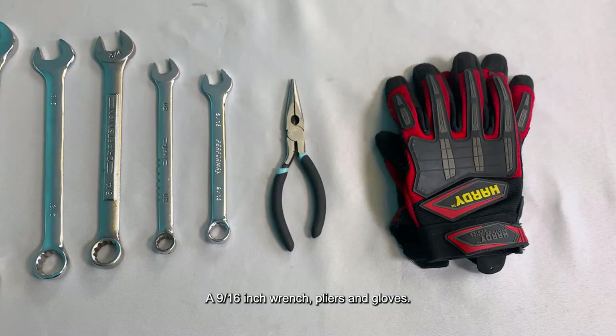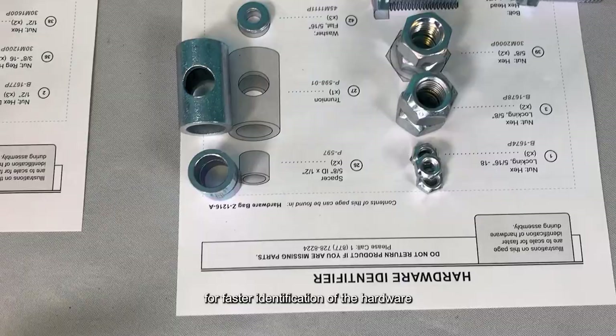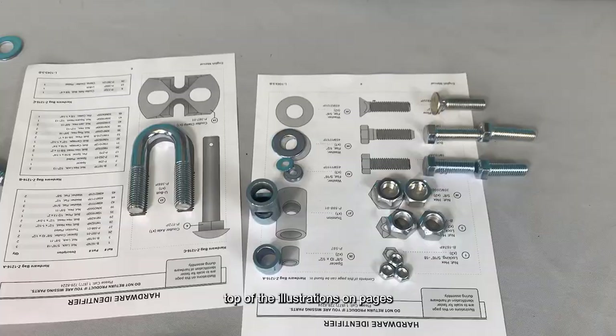Also note, the hardware illustrations on pages 4 to 6 are to scale. For faster identification of the hardware during assembly, place the hardware on top of the illustrations on pages 4 to 6 in your manual.